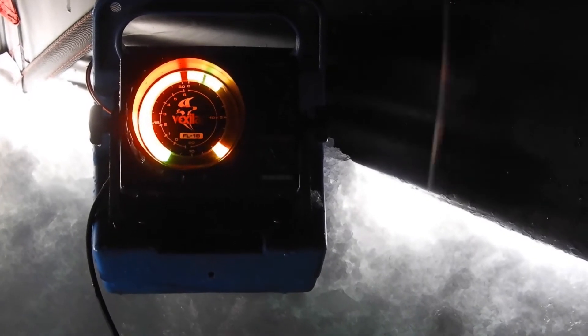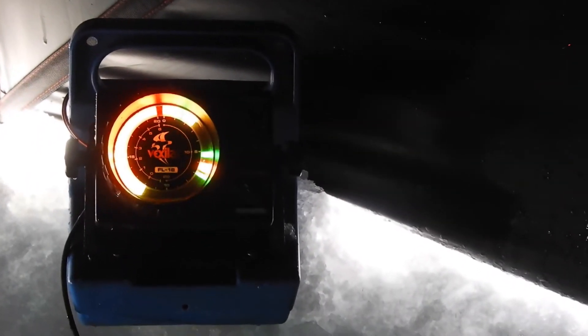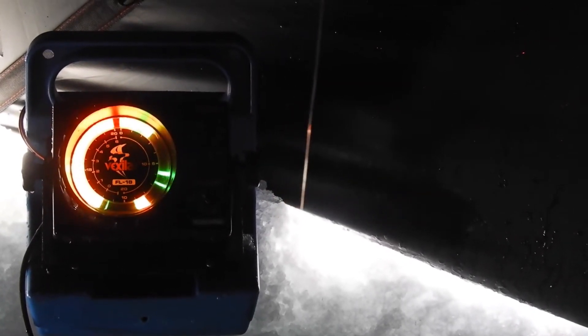A couple marks showing up. I'll have to lower my gain because my lure is showing up real bright. For a Swedish pimple, that's a pretty good size. There's a marker coming in from the top. All right, let's try to catch him.